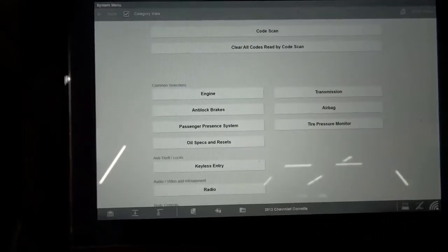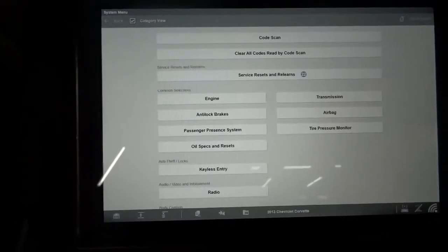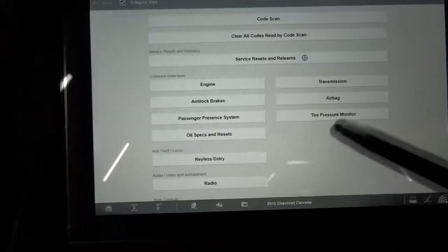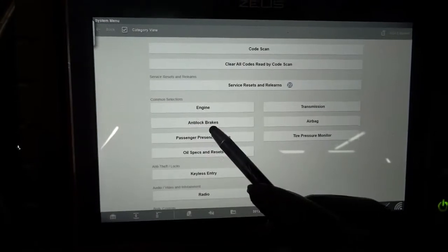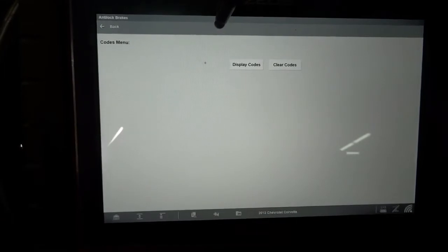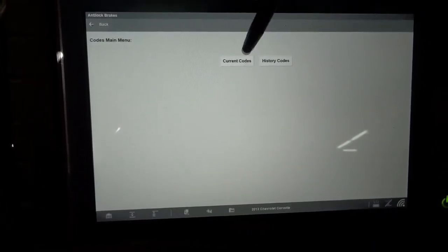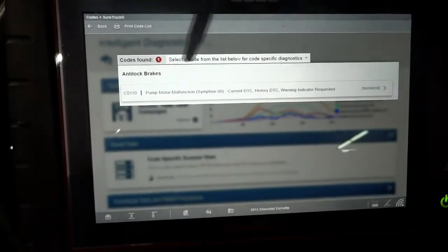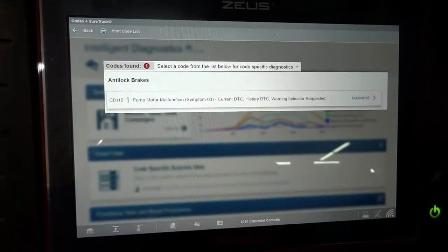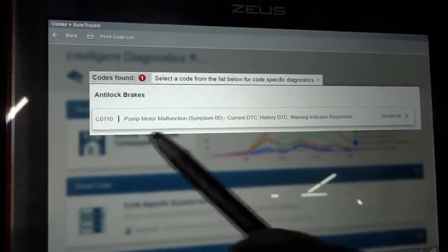Alright. We can go to code scan to scan all modules, or we can go straight to the anti-lock brakes control module. I'm going to go straight to the ABS control module. Let's go to codes menu, display codes, current codes. Right here — this is the trouble code we have in memory: CO110, pump motor malfunction.